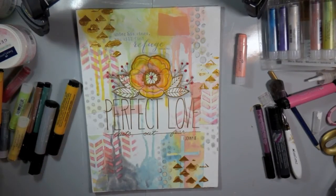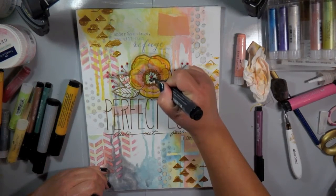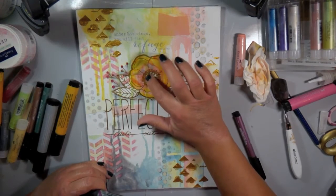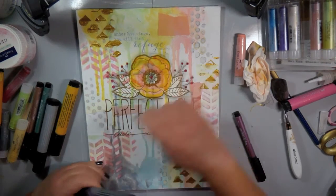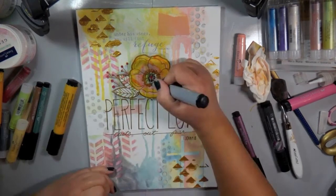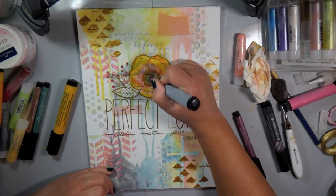Now I'm going to bring in some darker color to the center of the flower. It's a smaller area, so I go in there with the darker color and then blend it out with a lighter gray — it works the same way and they blend really nicely together.